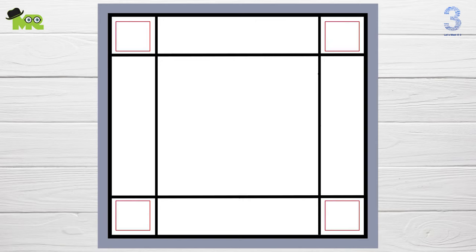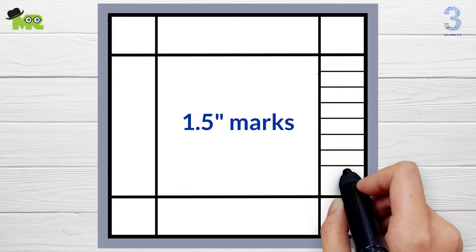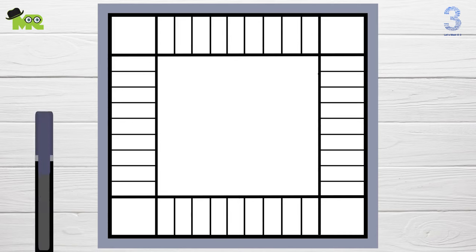Draw lines one and a half inches apart, in total making eight lines on each side of the board. Now you have two square boxes and nine rectangular boxes on each side of the board. Now it's time to label the board using a permanent marker.